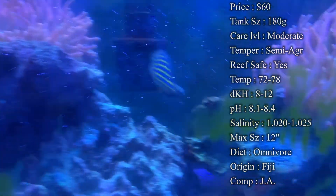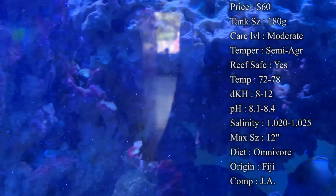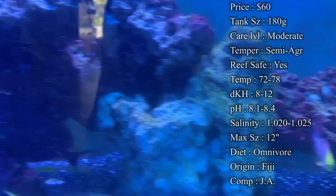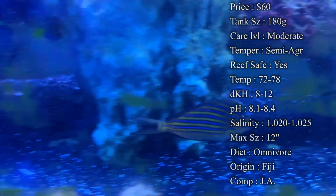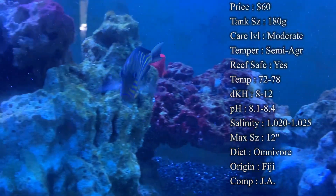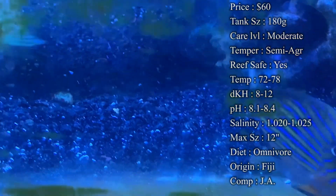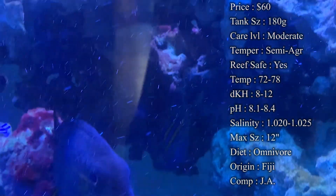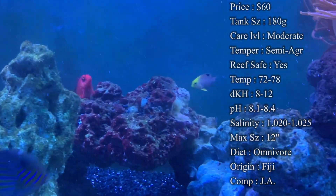Diet: they are omnivores. What you have to feed them is plenty of algae — they will need it every day. Feeding algae daily is going to keep their health up, keep ich and other diseases away, keep their colors looking healthy, and give them overall much better health in the tank. Go for sea veggies or dry seaweed on a clip in the tank, and you can cut little shreds of it so they can pick off pieces whenever they get hungry throughout the day.